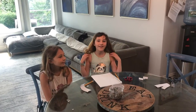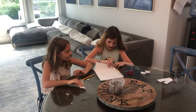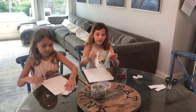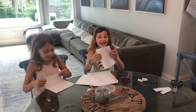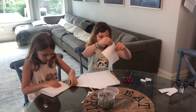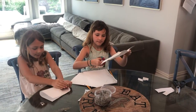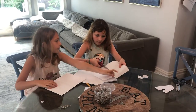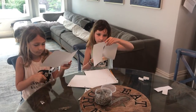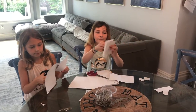Now it is time to follow the directions. First, take a piece of paper, fold it in half and then cut in the middle along the line. Then take this piece of paper and fold it in half.